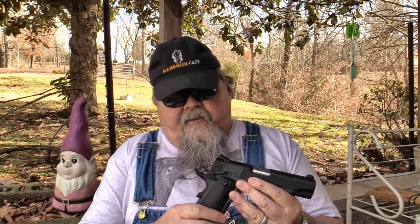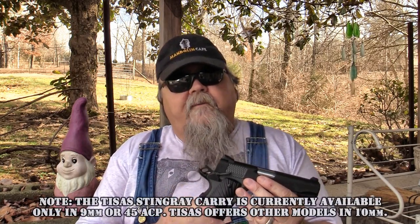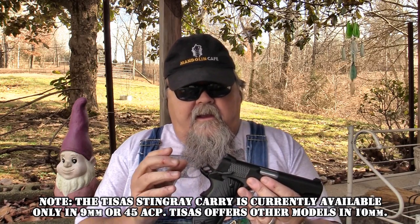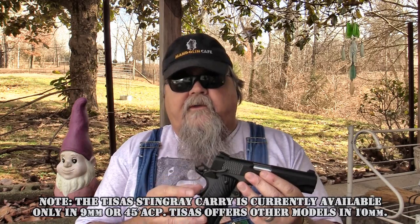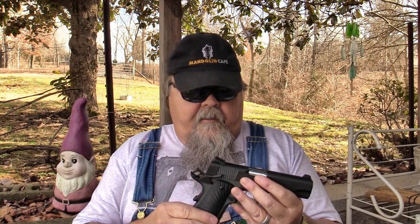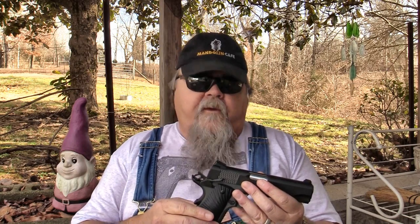This Stingray Carry is a 9mm. There are several .45 options and even 10mm options available if you check out TSOS's website. The 9mm is a good choice for a carry pistol because the ammo is easy to get. It's less expensive by quite a bit these days than .45 ammo and certainly 10mm ammo. It's more readily available at your local gun store, and in modern loadings the 9mm doesn't really give up anything to the .45.